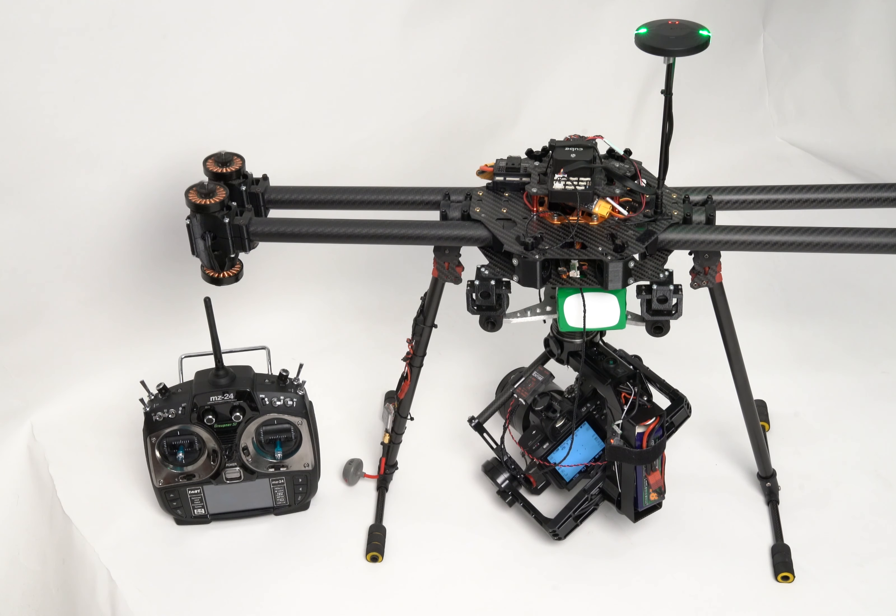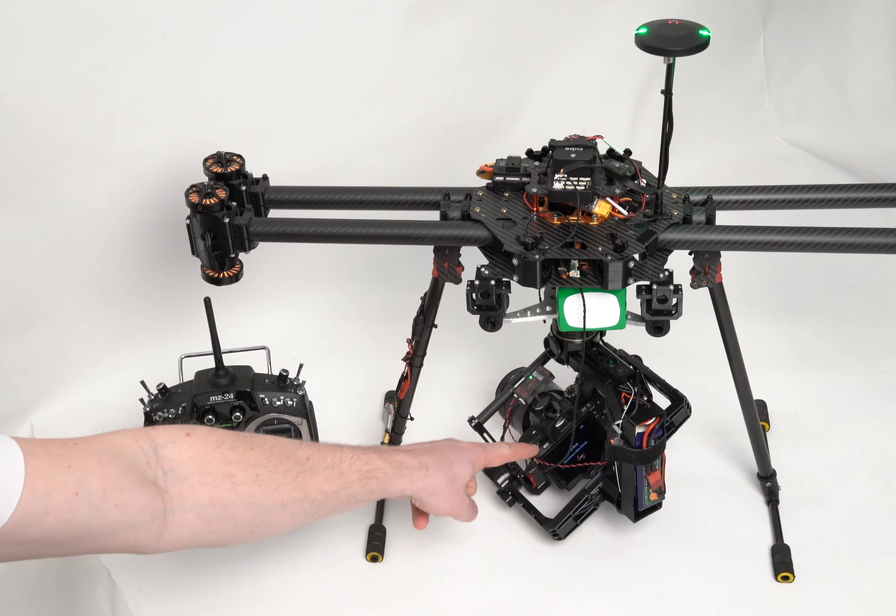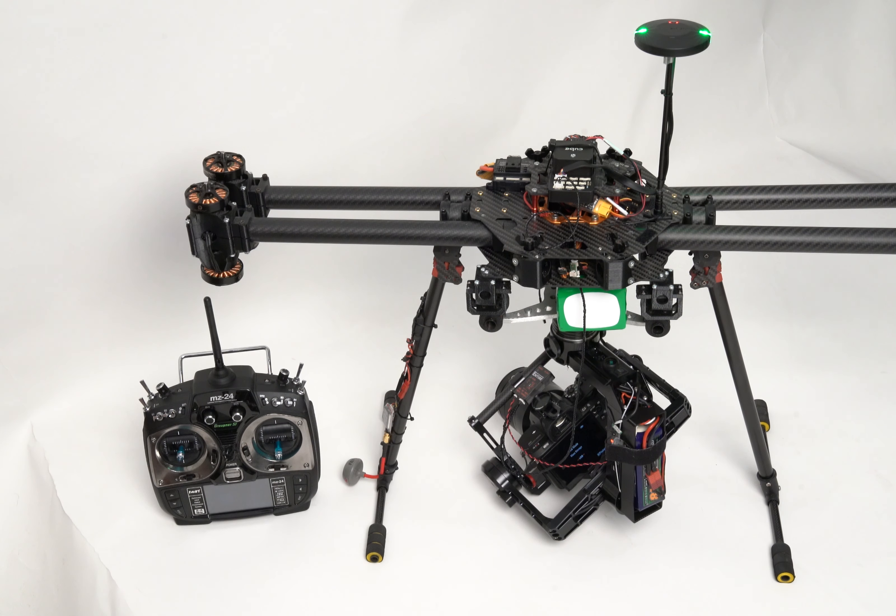Once the drone returns to the ground — automatically or manually — the Entire will automatically start the tagging process. As you can see, the Entire will start blinking fast and connect the camera via USB. All coordinates are now being saved in the EXIF of each photograph. Check our shop or YouTube channel for details.